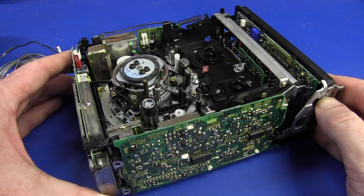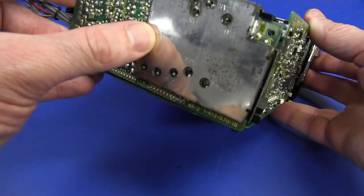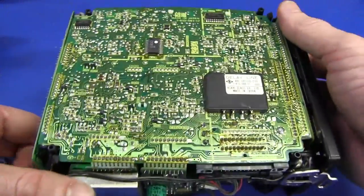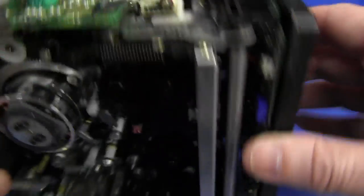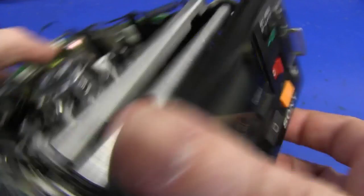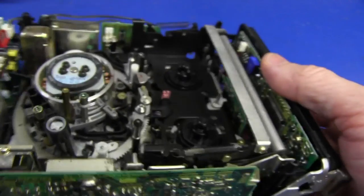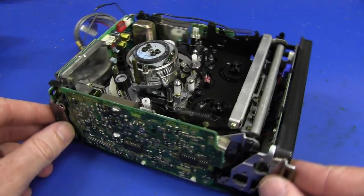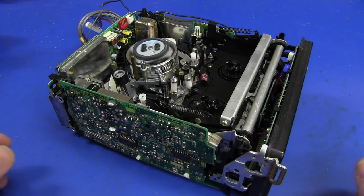This tape transport mechanism is absolutely chock-a-block with electronics. We've got a board on the side, another one on the back with shielding and all the adjustment pots — that's all the analog-type recording stuff. There's the main board on the bottom, another board right down in there under that, a board with a super cap on it, and the microcontroller board for the front panel, tape counter, and all the controls — really fancy for the day. How many engineering hours went into this in terms of system engineering? A phenomenal amount, I'm sure.